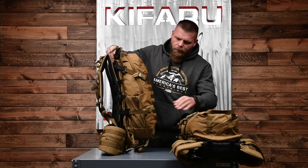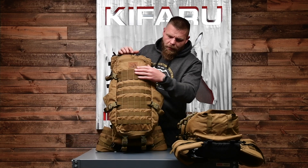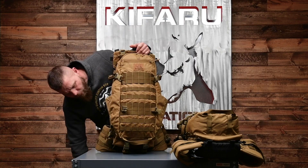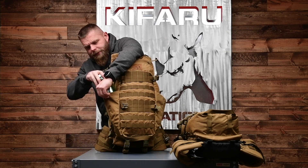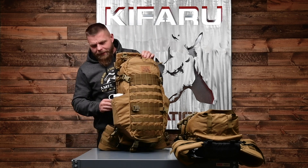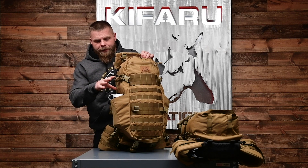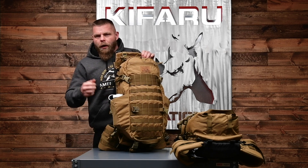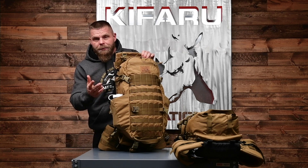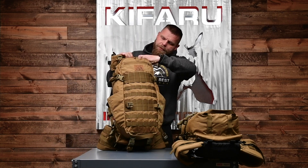One of the most asked-for features is Nalgene bottle pockets on the Striker XL. This will obviously fit a Nalgene no problem. I run a 95 Swaro in this pocket without issue. I will say I'm not a contortionist — I can't grab the Nalgene easily, so I use a Nalgene bottle pocket on my belt. Personally, I usually use these pockets for my 95 tripod walking sticks, but a lot of people will use them for Nalgene or water bottles.